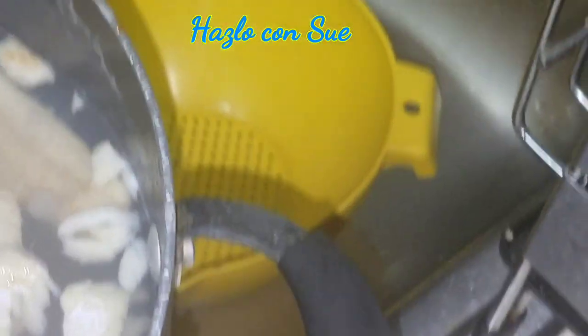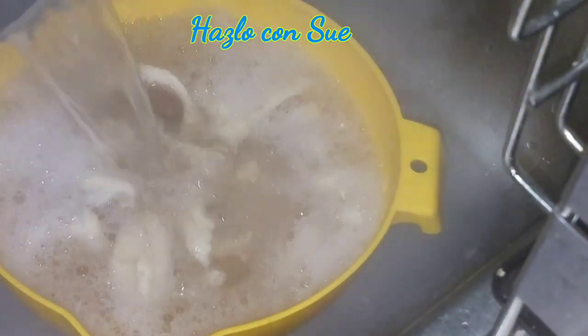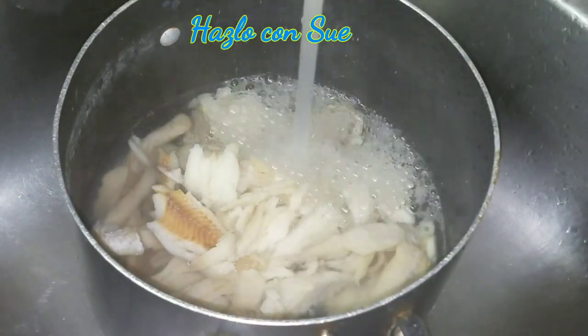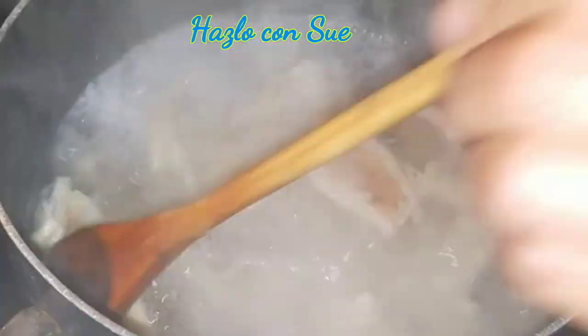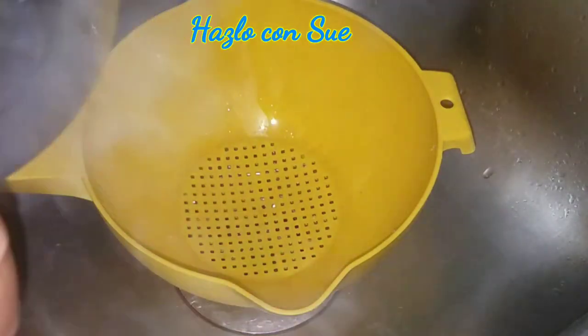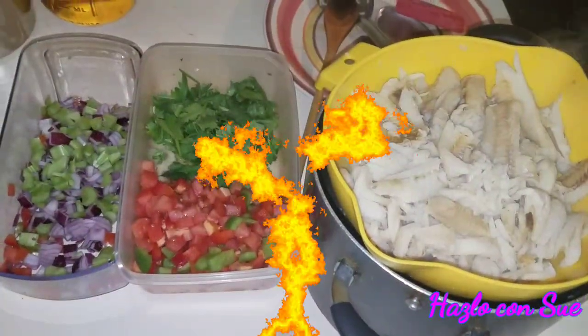Once the water starts to boil, you will taste it and realize how salty it is. So you let it boil for about five to ten minutes and then you need to discard the water and repeat the process all over again. You fill the pot with water and put it to boil one more time. I use a strainer because I don't want to lose any of the meat pieces, and I did this process twice. Once I tasted the water and made sure that it wasn't salty and the meat was soft, I knew it was time for cooking.